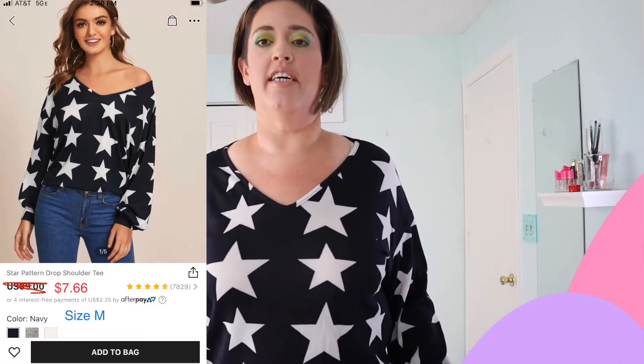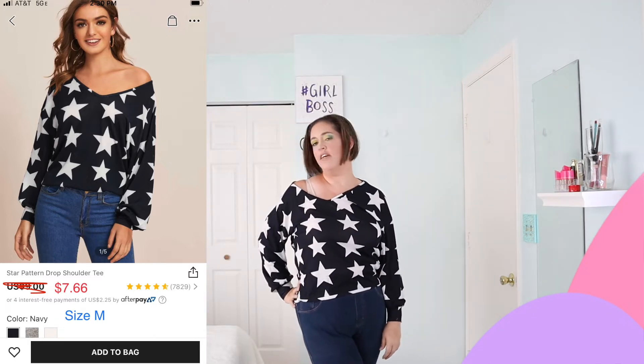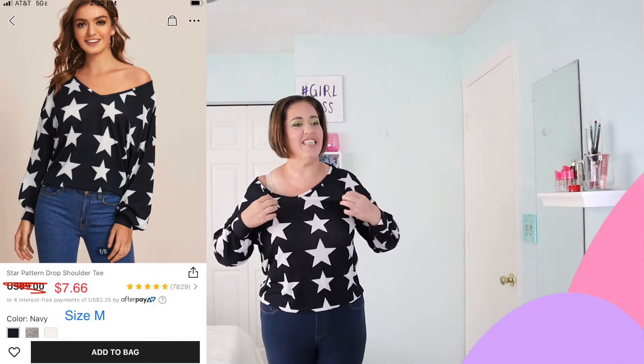This is the other top that I don't really have bottoms for. It's a cute navy top with white stars. You can kind of drop it off the shoulder. It's comfortable — kind of a sweater material but very lightweight and breathable. Definitely good for this season. With a nice pair of white pants this would be really really cute.